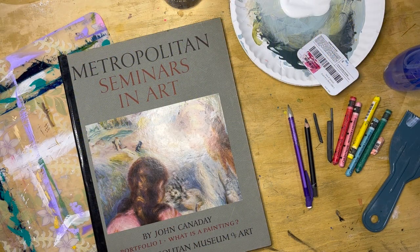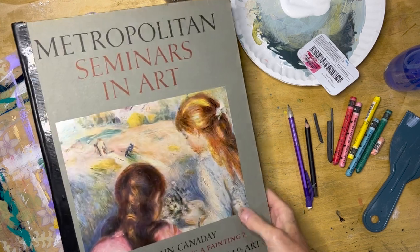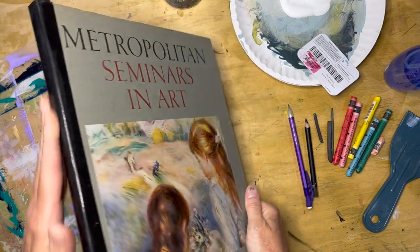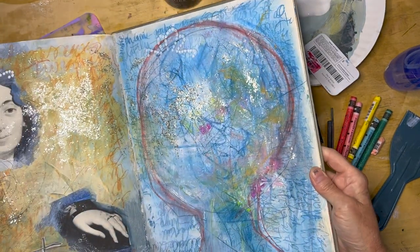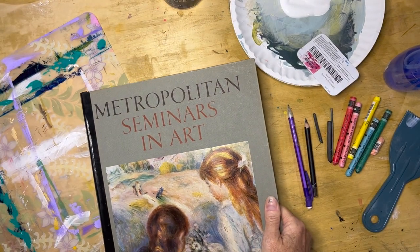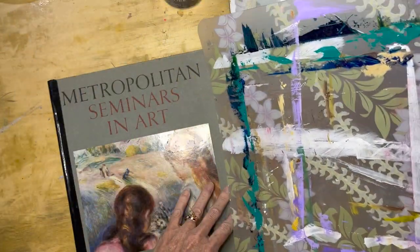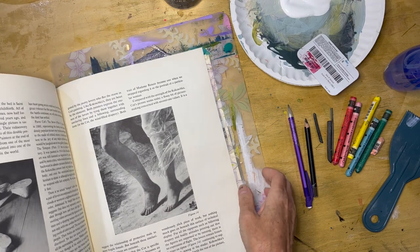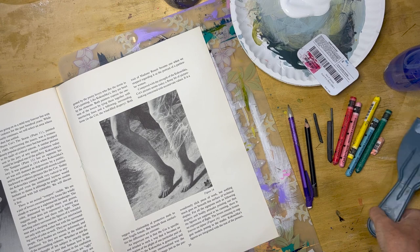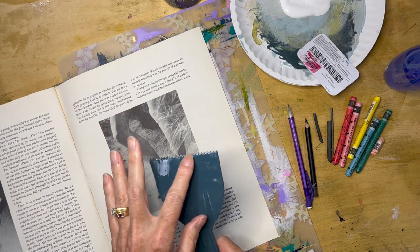Let's take a look at the materials we're going to use today. First, you're going to need a journal. Today I am working in what is called an altered book — just a published volume. I've reinforced the binding with a piece of tape and I work directly on the pages. You are also going to want some sort of placemat or a larger piece of paper that you can use as a protector for the pages. You'll also want either a comb you can clean later, or some sort of tool that has a little bit of an edge or pattern to it.